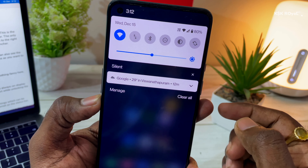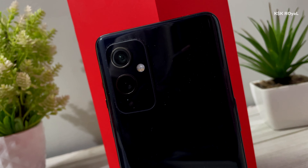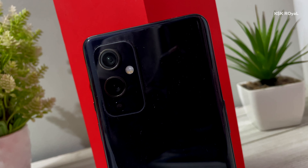Hey guys, my name is KSK Royal. In this video, I'm going to share my experience running a custom ROM on a OnePlus 9. Let's get started.